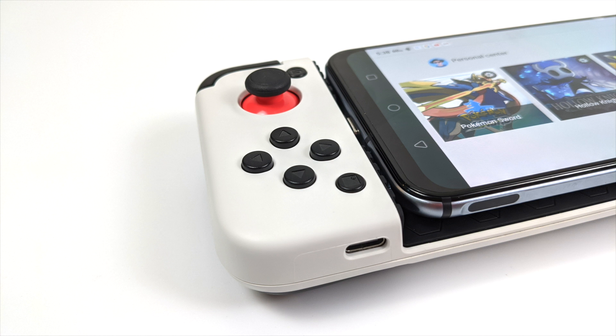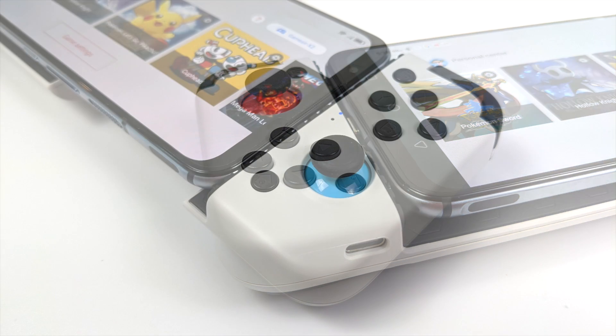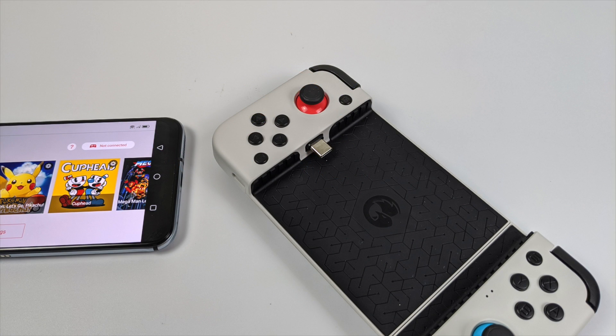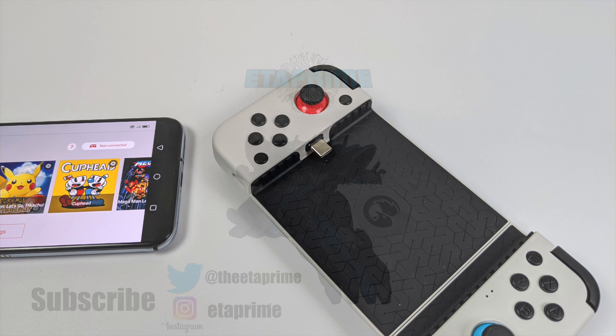So that's pretty much it for this video. Really appreciate you watching. I'm sure we're going to learn more about this emulator in the coming days or weeks, and I will keep you updated. But until then, if you're interested in a full review of the GameSir X2, just let me know your thoughts in the comments below. And as always, thanks for watching.